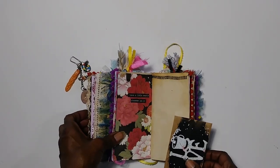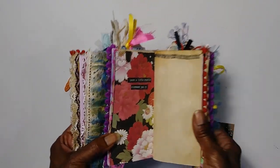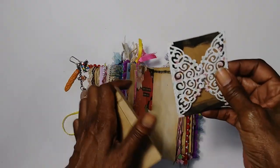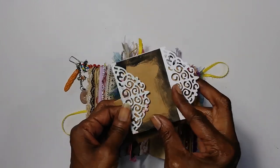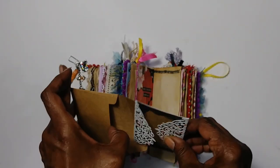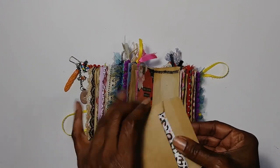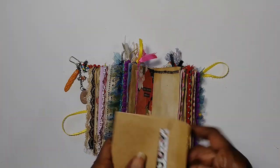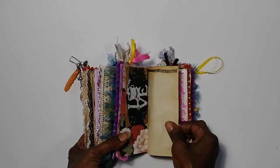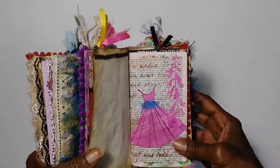Another little hidden note — 'Leave a little sparkle wherever you go.' And then it has a little something inside which you can write to somebody and give it to them, or just put a little secret note for yourself. Where you see blank, stained papers — that's where you can write, and you could also write around here too.